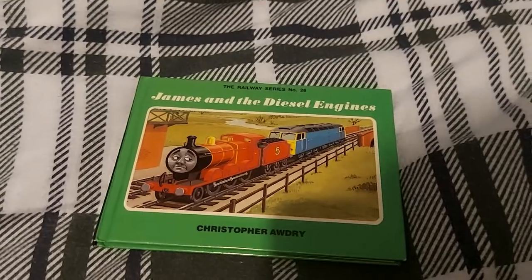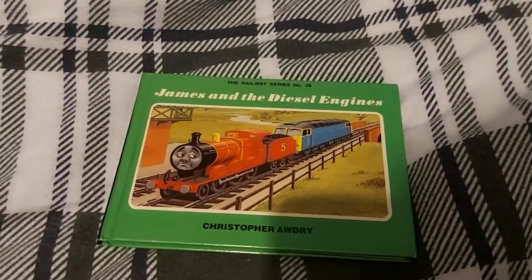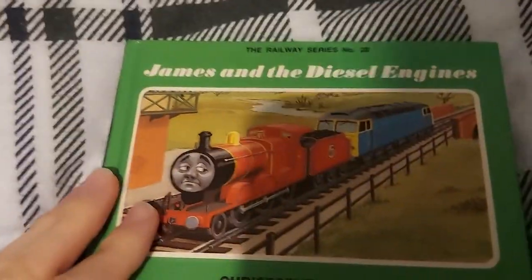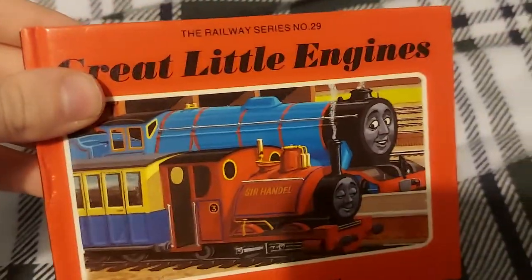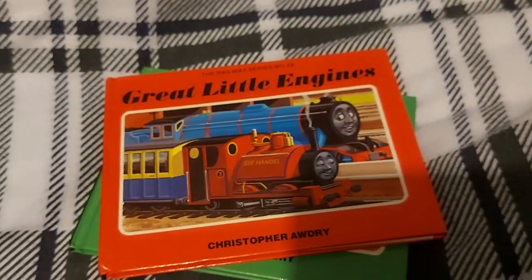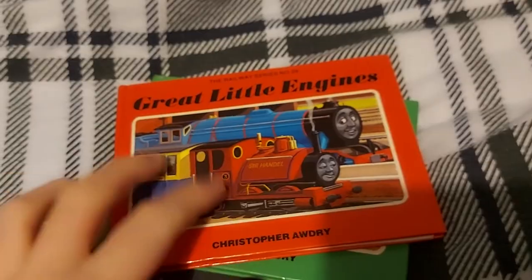By the next book, 'James and the Diesel Engines,' the illustrations actually improved and are much better, but Thomas does not appear in that book. Then in 'Great Little Engines,' again the illustrations were good, but there was no Thomas.